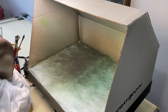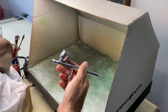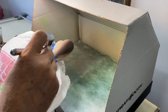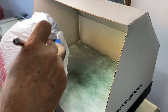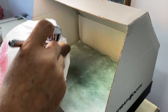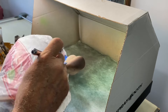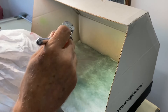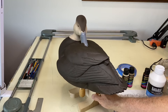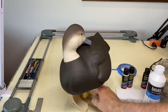I'm using an Iwata Revolution CR airbrush with Chroma burnt umber — just darkening the crown. You can also use Josania burnt umber for this color. Here's a view after the masking has been removed; the crown has been darkened with burnt umber.